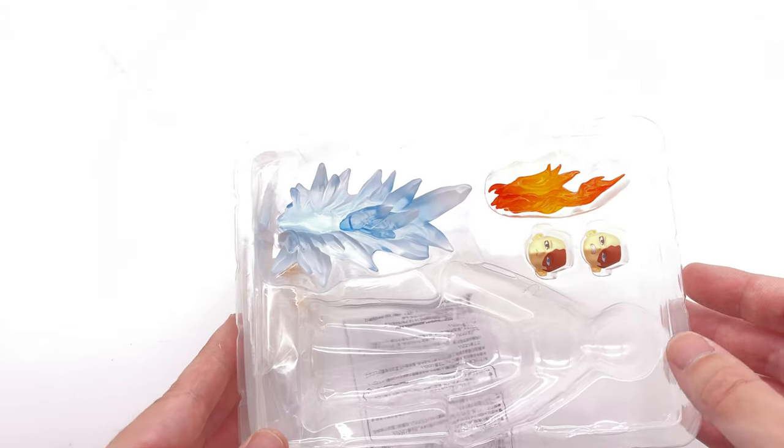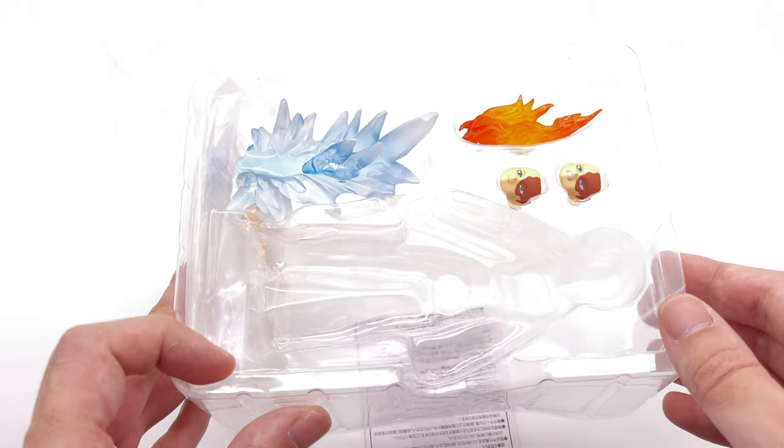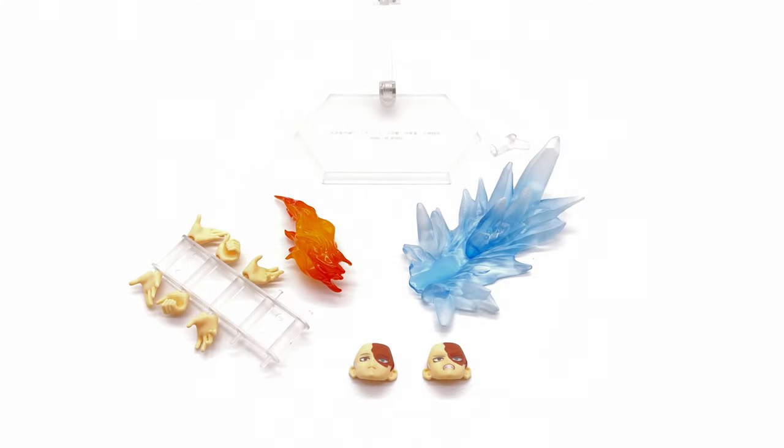He does come with a few accessories, so what we're going to do now is get all of the accessories laid out in the light box and take a closer look at everything he comes with. And here we have all of the bits and pieces that come with Shoto.